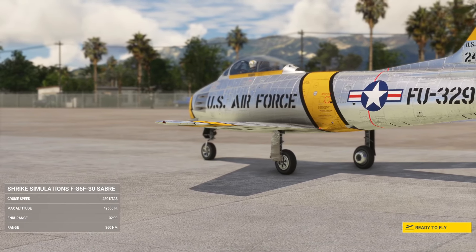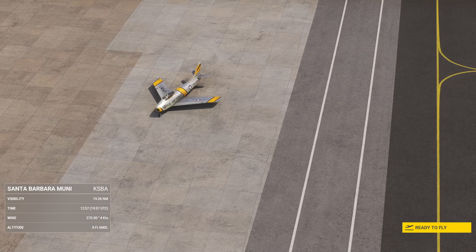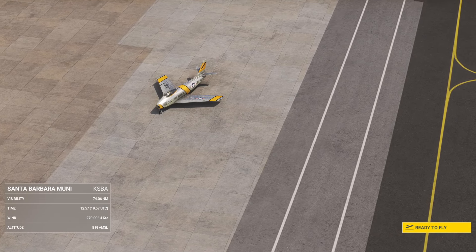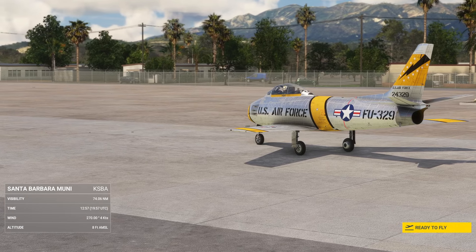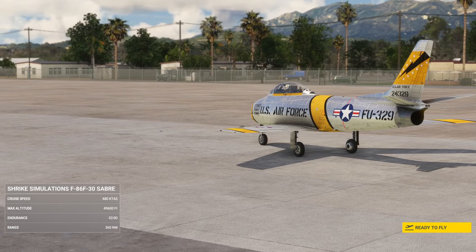This comes out on the 30th of this month and will be priced at $19.95. You'll be able to get it first on their website, and I believe eventually it will be available other places too, but for the time being it'll be on their website. Their other stuff did come to the marketplace, so TBC.